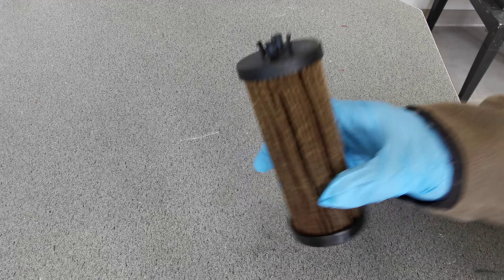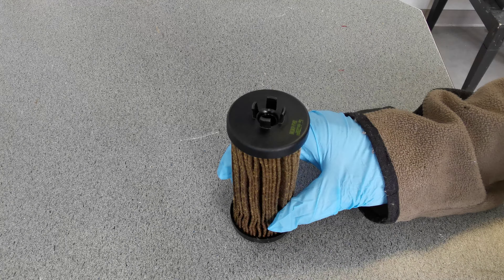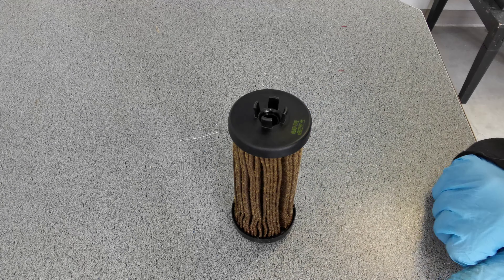What do I got for you here today? Well, that is an oil filter from a 2013 Jeep Wrangler with a 3.6. Of course, it is the Baldwin brand, and the number is P7492.